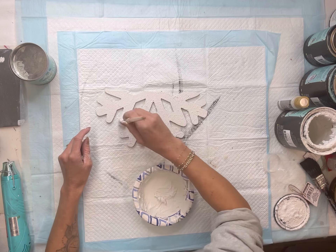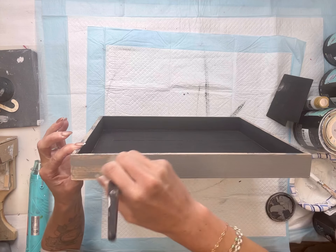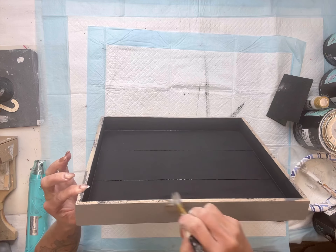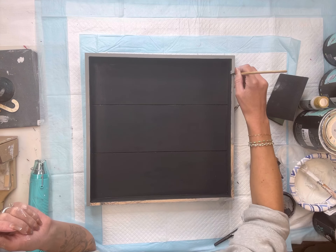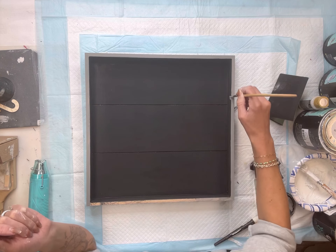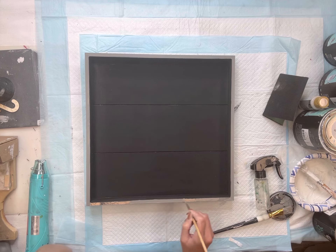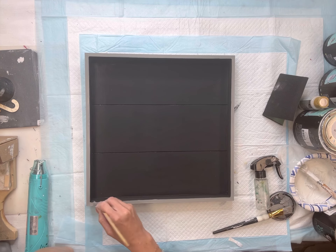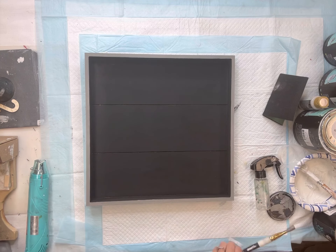I'm going to leave mine white, but you can certainly dry brush on another color and it's going to make that texture pop even more. While the salt wash is drying, I'm going to go around the outside of my tray and on the outer lip of it, and I'm going to paint it using some Wise Owl Gray Linen. You do not need full coverage. I just wanted it covered, and I did get a little black on it, so I went with the gray.